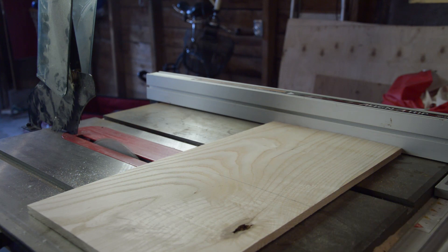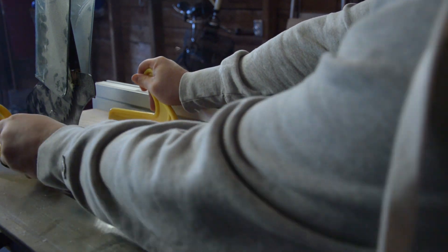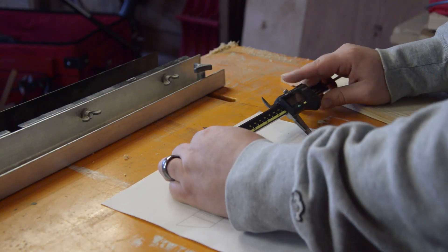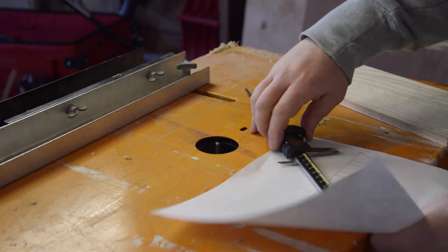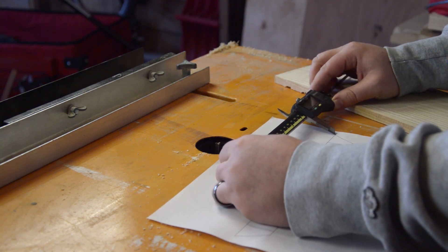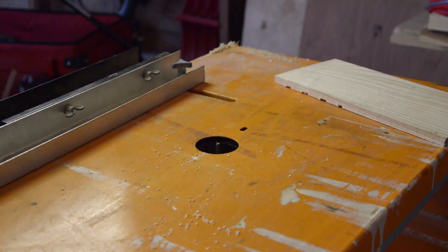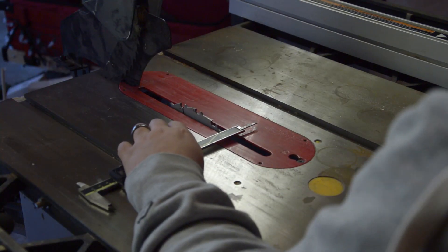I'm taking a scrap piece of ash, planing it down to roughly the height of the edges I wanted, and then using my table saw to cut them roughly into shape. These little grooves are actually used for storing the pieces when we're not playing. I printed out a scale sheet of where the slots are and measured one at a time to cut them — I definitely don't think this was the most efficient way to do it.